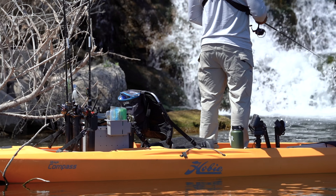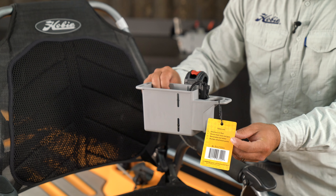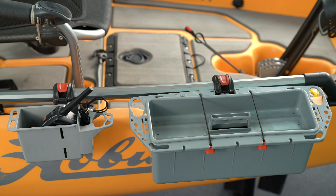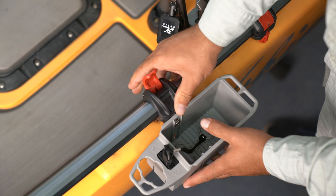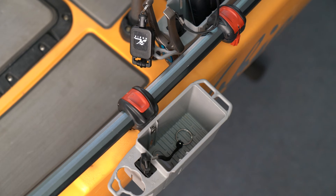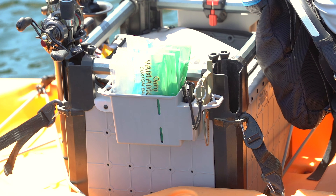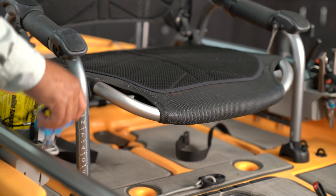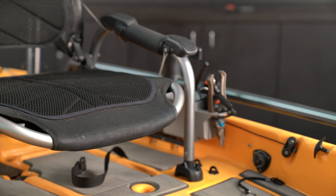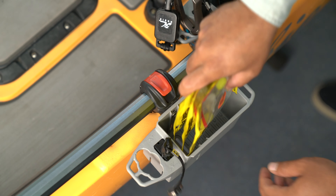Hobie's H-Rail Mini Bin packs serious utility. We built off the original H-Rail Tackle Bin concept and came up with a slimmer, more space-conscious design. The Mini Bin is perfectly sized to fit just about anywhere you've got an extra section of H-Rail. It goes great between the gunnel and the pro-angler seat, and it's a great place to stash items such as